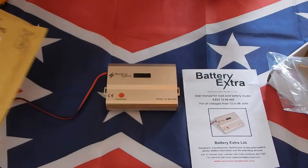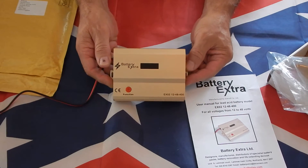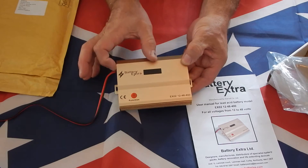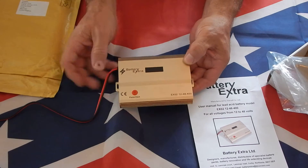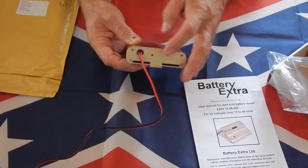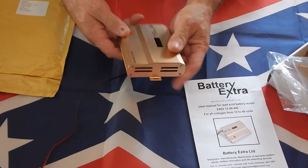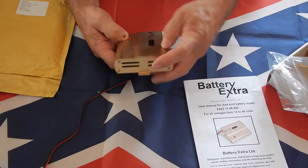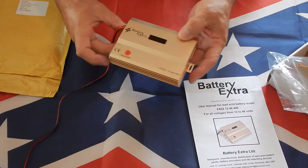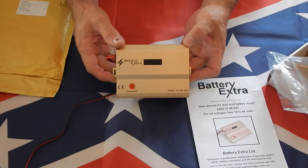It didn't take long to get here. Here's a picture of the unit — it's approximately the size of two cigarette packs side by side. It's all aluminum, with an LED on this side and a function button. On the other side it has some venting and a little fan inside to cool it down.